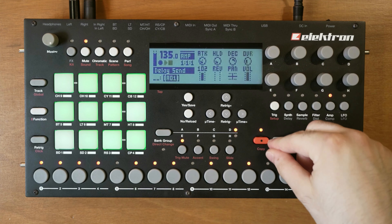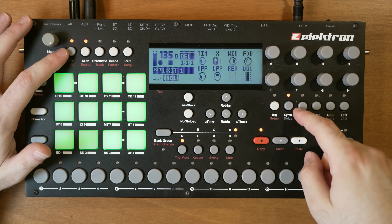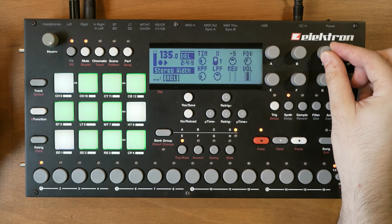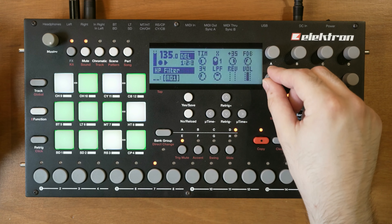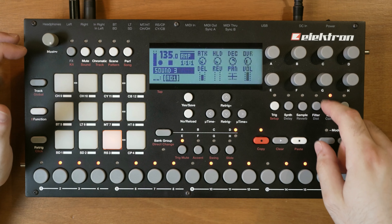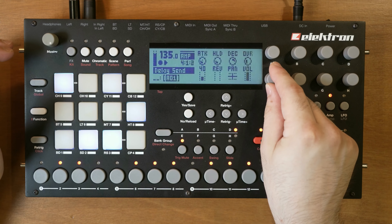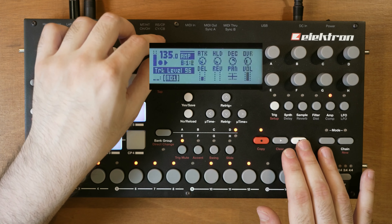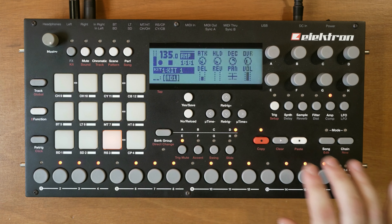Let's also add some delay. I think I've already opened up the spread - it sounds pretty wide already. Maybe remove some low end. Let's lower the volume. Okay cool, that's a rolling baseline.